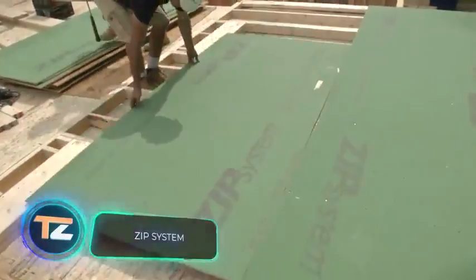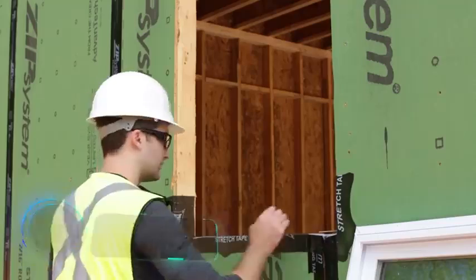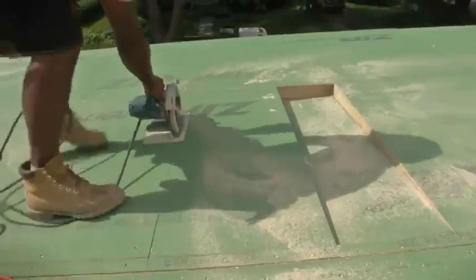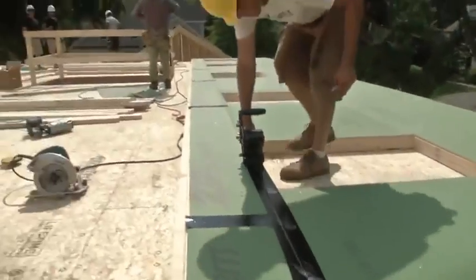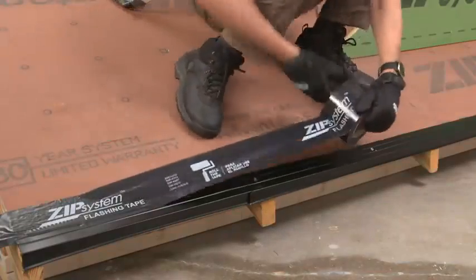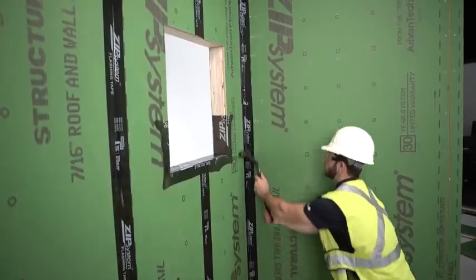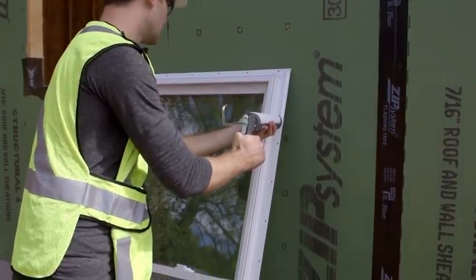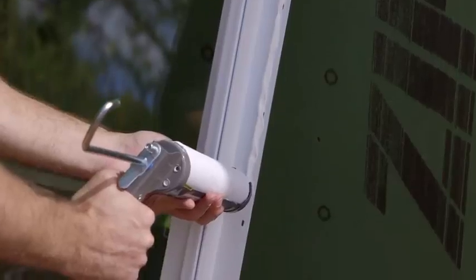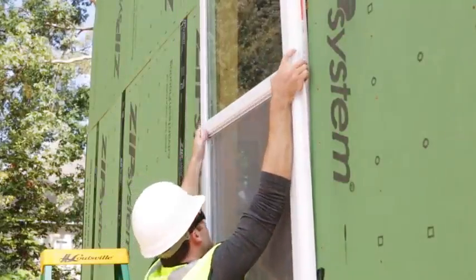Zip System. The following system can significantly simplify the process of insulating a building. It consists of walls and roof panels, as well as a special adhesive tape. The manufacturer recommends covering the outer surfaces of the building first, and then the seams between them. The procedure is simple, doesn't require much effort, and can be performed by just one person. Compared to traditional insulation technologies, you save 40% of the time.